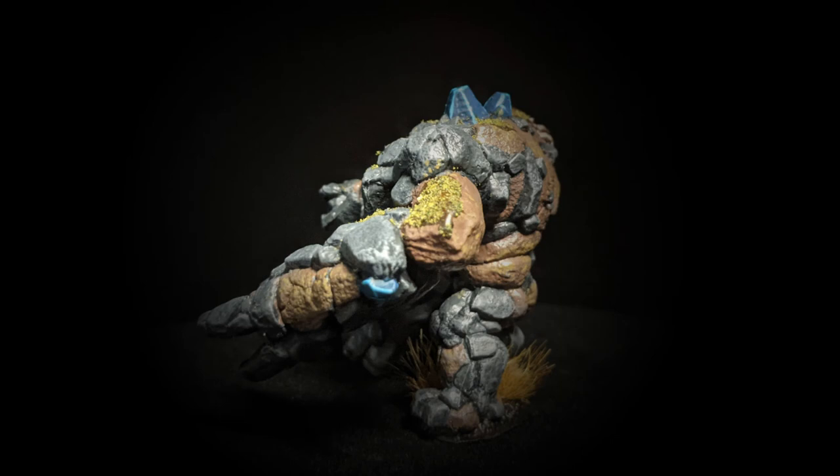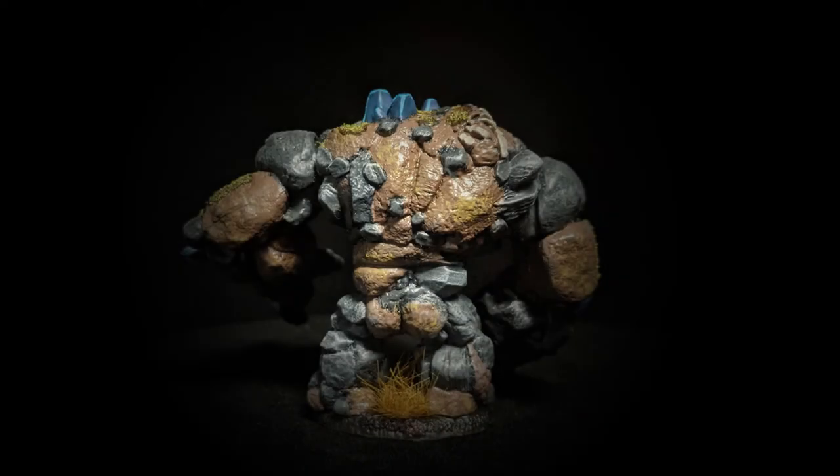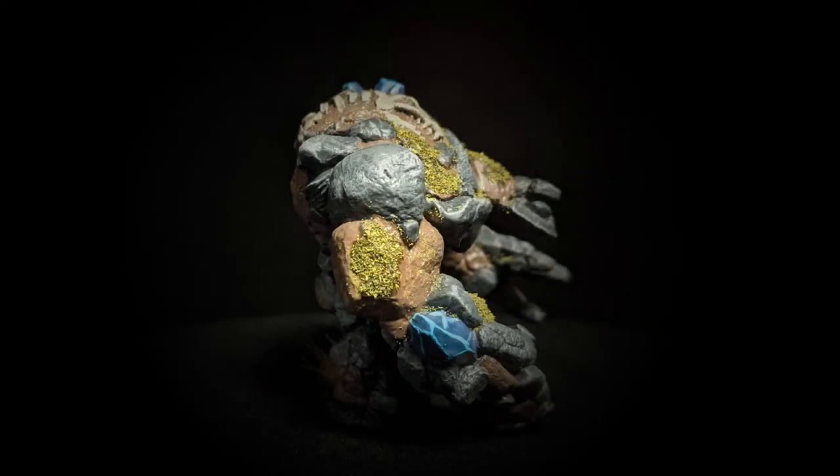I took some Pallid Witch Flesh and did some edge highlighting with dry brushing on those same rocks. Then I took some Baharoth Blue and highlighted the crystals, followed by Athermatic Blue over the crystals just to flatten the finish — they were a little too satin, and the contrast paint flattens that down pretty effectively.